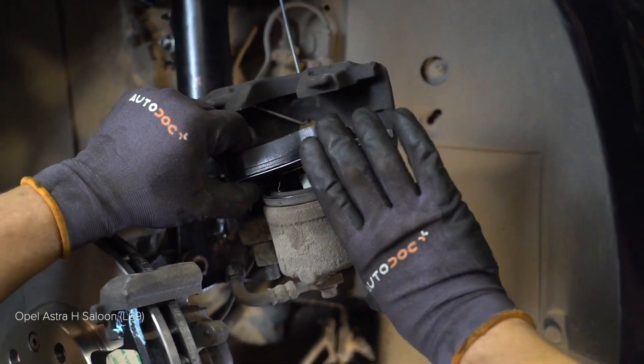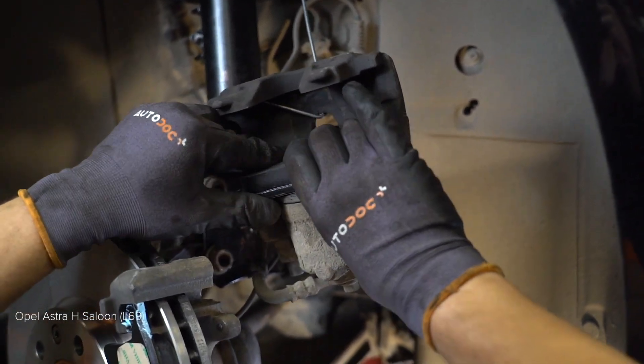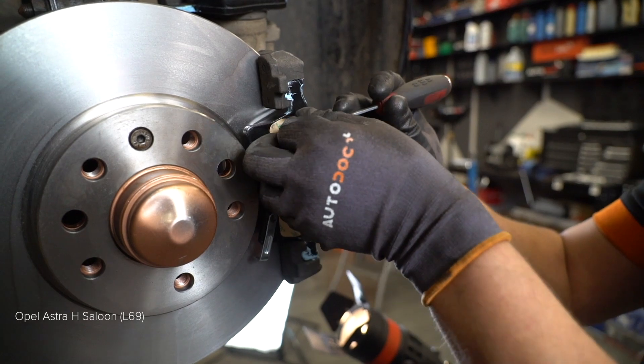11. Отсоедините рычаг. Используйте щетку. 12. Уберите рычаг.